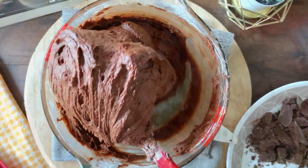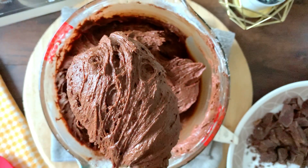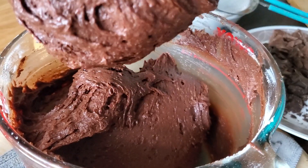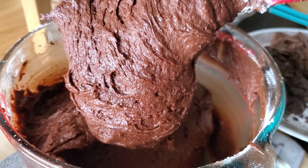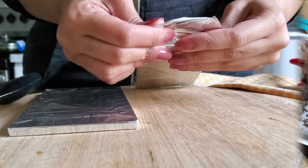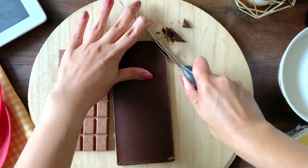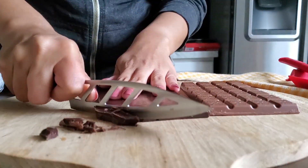The batter is quite thick, and that means it's going to make a really fudgy, delicious brownie. That's one of the ways to know if the brownie batter is good — it's supposed to be thick. Now I'm going to chop up some chocolate. This is not the entire bar; I have another ginormous 400-gram bar next to me that I'm going to chop up.